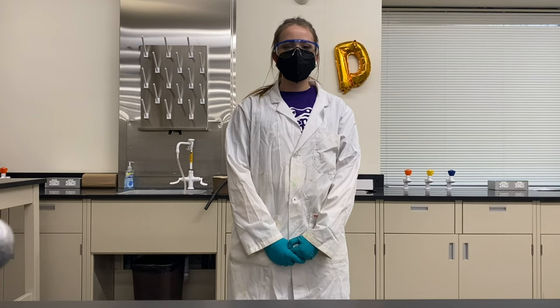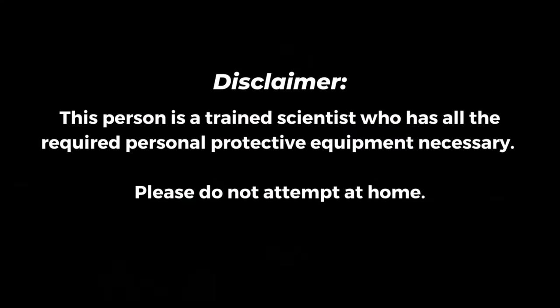Hi everyone, my name is Madeline and I will be performing Farrah's Snake Day. Disclaimer, this person is a trained scientist who has all the required personal protective equipment necessary. Please do not attempt this at all.